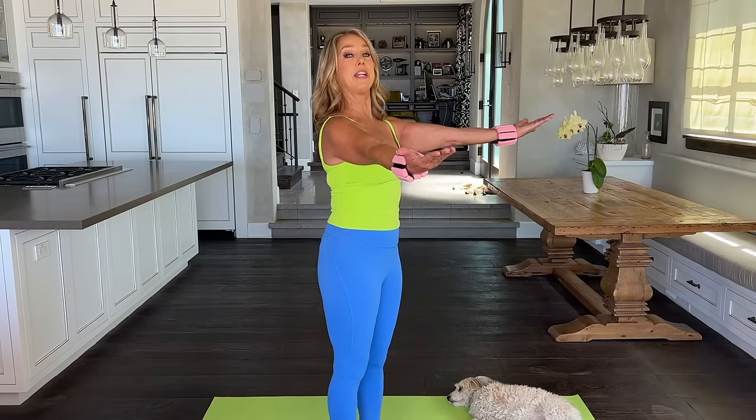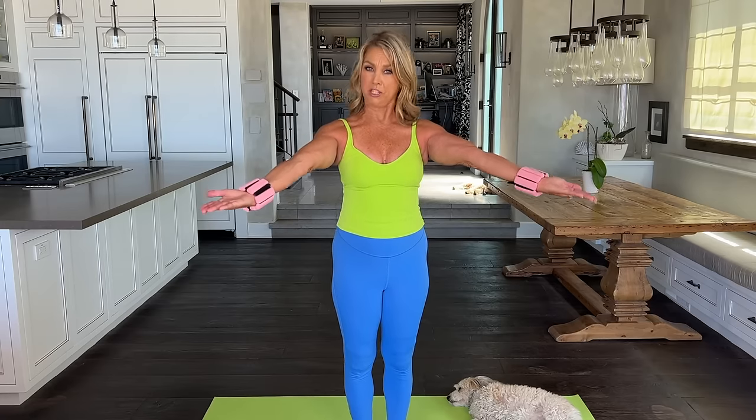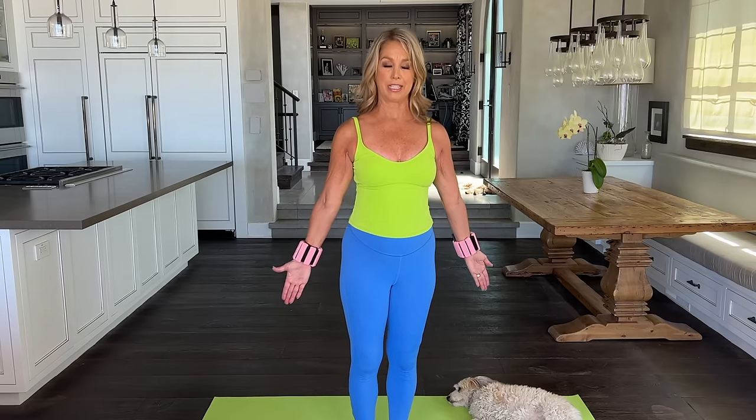Bring your arms straight out in front of you in a Y shape. We're going to bring the fingertips to the shoulders and push back out — pull in and out, in and out. Chest high, good posture — we have beautiful, strong, sexy, toned arms. Full range of motion: go all the way straight and pull all the way in. Two more, last one — pull out and in. Relax.